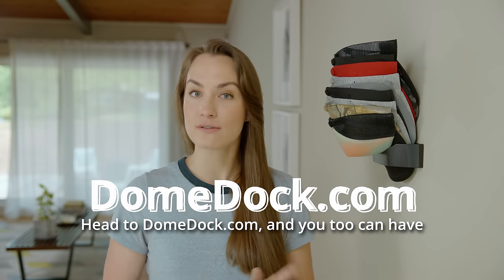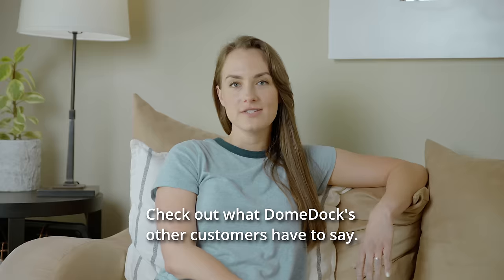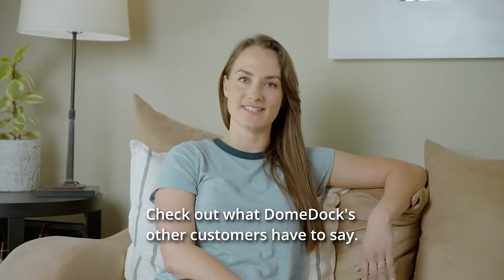Head to DomeDoc.com and you too can have all your hats organized in no time. Don't just take it from me — check out what DomeDoc's other customers have to say.